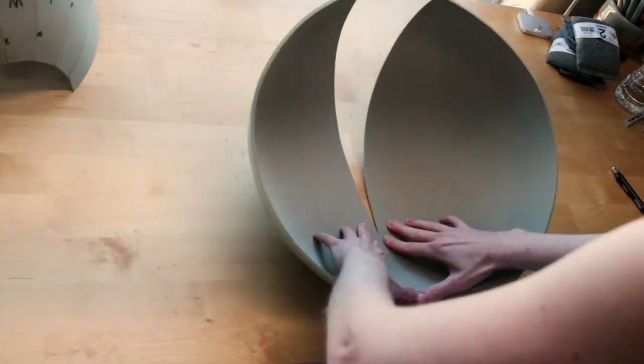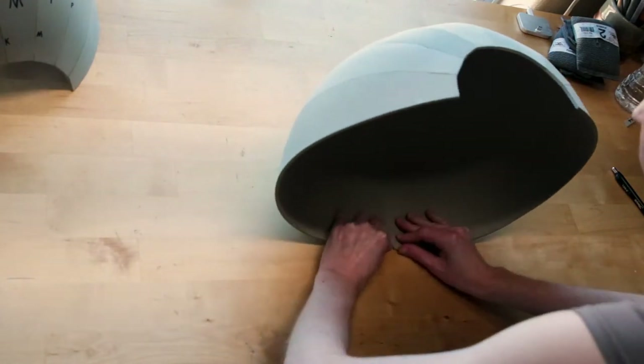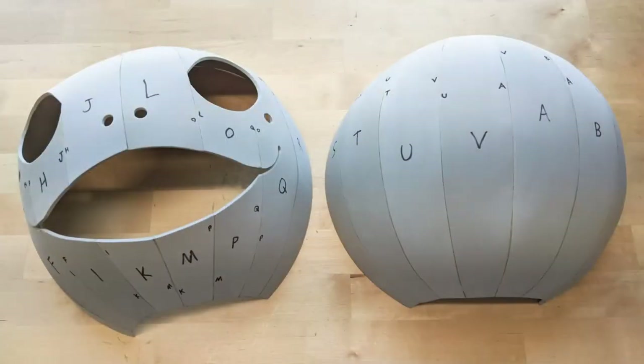Once those four pieces on either side were done, I connected those two to make another half. Now Emile's head should be in two sections: a front half and a back half.